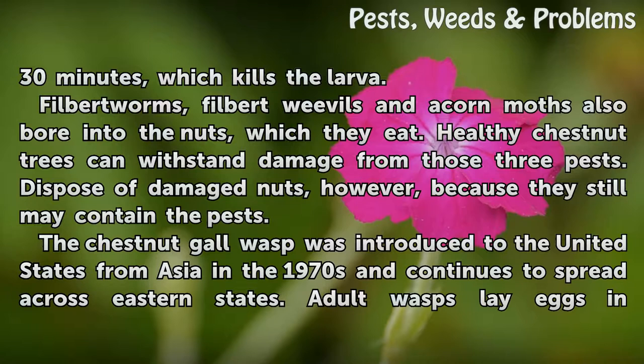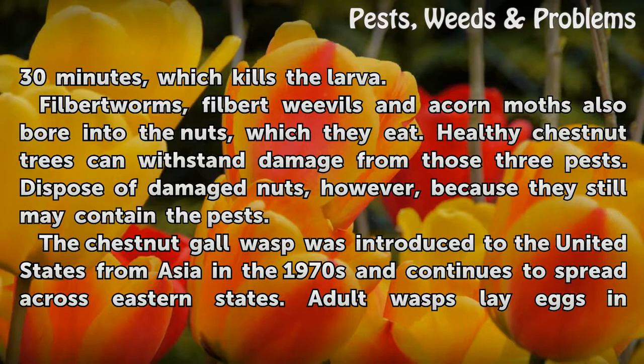Filbert worms, filbert weevils and acorn moths also bore into the nuts, which they eat. Healthy chestnut trees can withstand damage from those three pests. Dispose of damaged nuts, however, because they still may contain the pests.